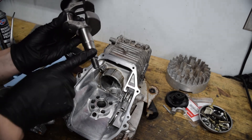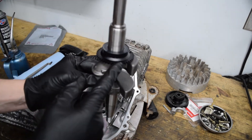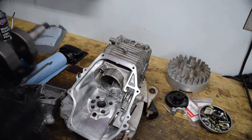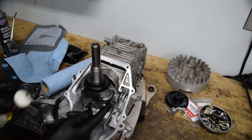The crank can go in now. The tapered end is the flywheel side — the easier way to tell is the cam gear is in line with the cam belt channel. We're going to just drop it in there with assembly lube as always. Same thing with the connecting rod — just a bunch of assembly lube.